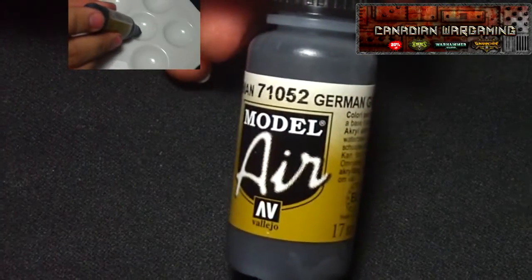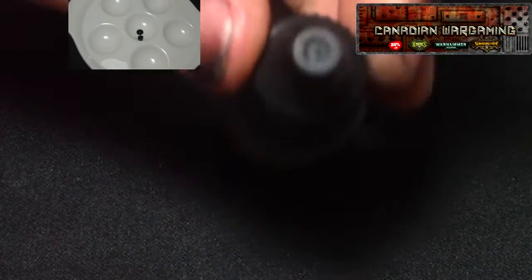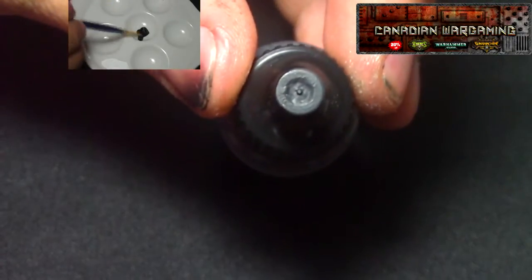Hey guys, I'm Gary Lucas with Obsidian Painting, and today we are going to talk about the Vallejo Model Air Colors. Specifically, we're going to go over the Panzer Aces.